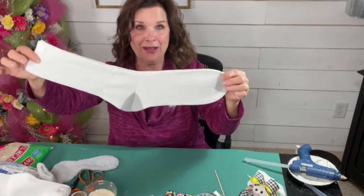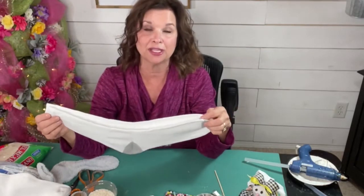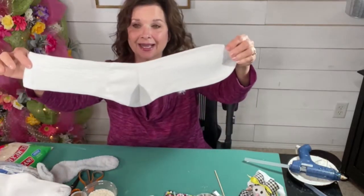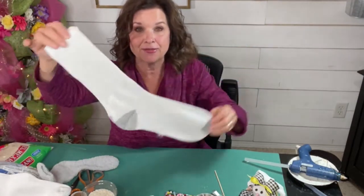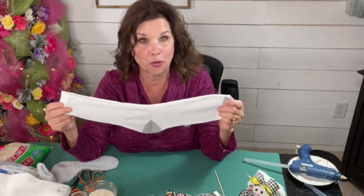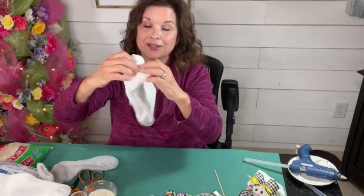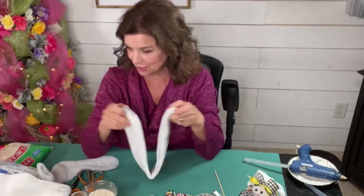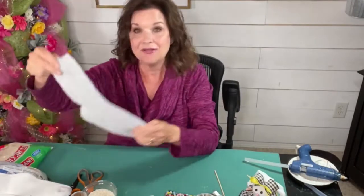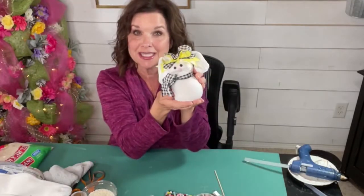I don't even know what to say about this. I bought these men's socks because you want to do men's white socks. Look at that. For the love of everything, this bunny would be like two feet tall. So I don't know that these are going to work. When you go out and you find your men's socks, if you decide to use a men's crew sock, don't get those gigantic things. I had no idea. So I do have these nice little fluffy women's socks, and that's what we're going to use to make our precious little bunnies.